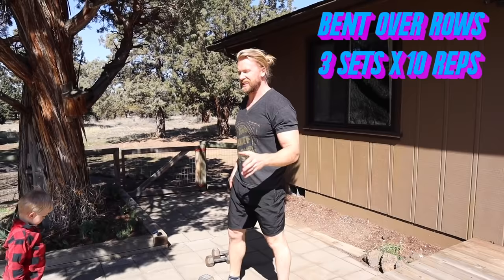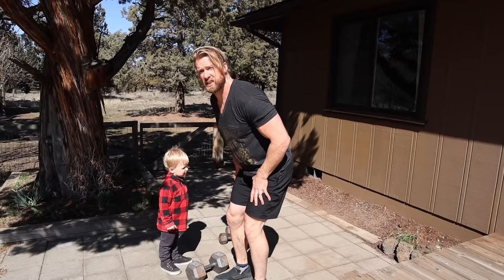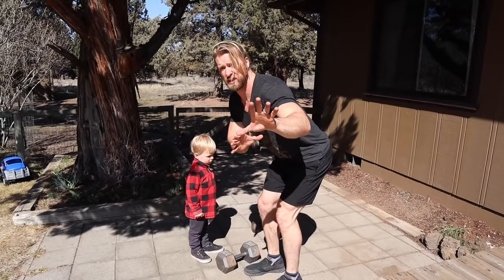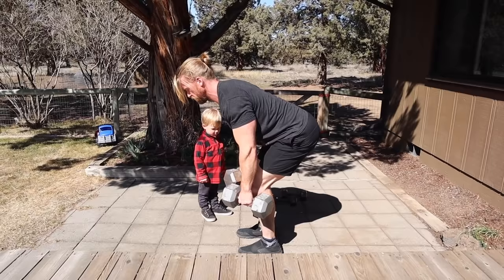Moving on to the bent-over rows, an excellent back exercise. What you're going to want to do is take two dumbbells, feet about hip-width apart. Go ahead and bow forward, flex a little in the knees, and bring your torso to about parallel — doesn't have to be completely, but as close as you can comfortably. Grasp the dumbbells, retract the scapula, flex in the elbows, and bring it up to the top position. Oh, that feels good.